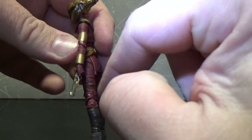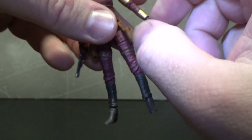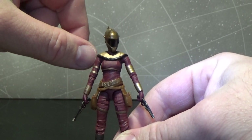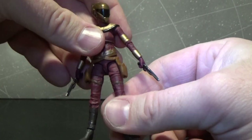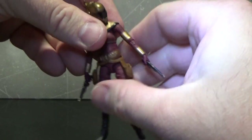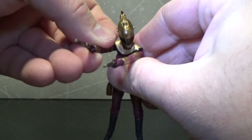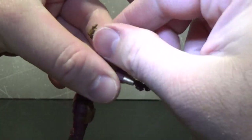The only time the articulation really doesn't come across is in the wrists — they're just a simple swivel, and they are really small, so we can forgive them on that point. Otherwise, really digging Zori Bliss. She has a ball jointed head with lots of movement, ball jointed elbows and shoulders, an upper torso joint, ball hinged at the hips, swivels at the thighs, joints at the knees, and hinges at the ankles. So all the good articulation you want in a three and three quarter inch figure, plus the swivel wrists. I like the way they've posed the wrists, angling down for her blasters, so she can shoot straight ahead.